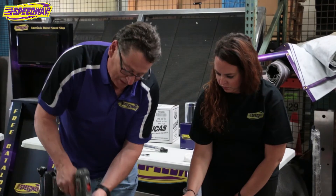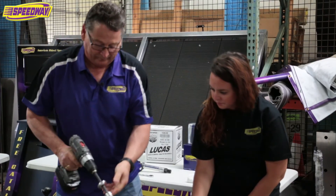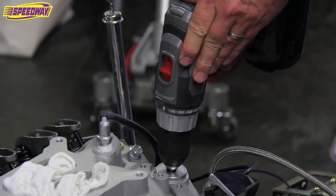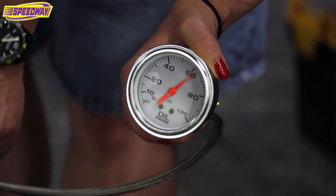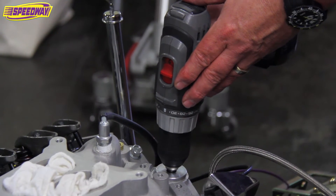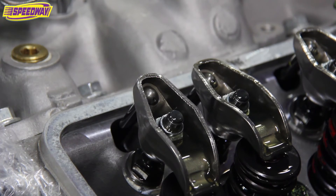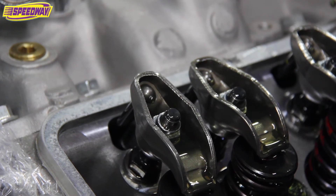So now we'll try with the correct primer. Instantly we have 60 pounds of oil pressure — you can hear the pressure on the drill. Here we're starting to get oil coming up through the rockers.